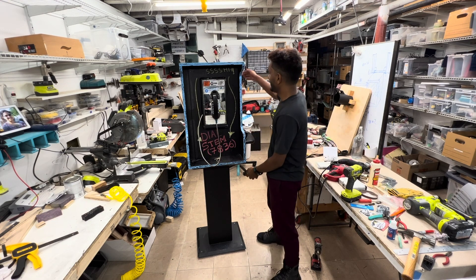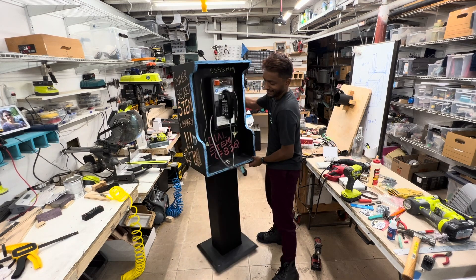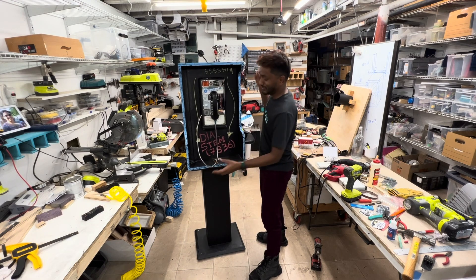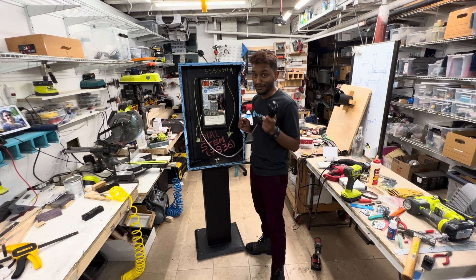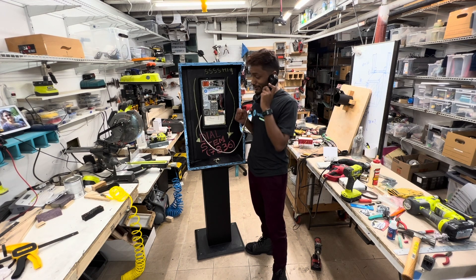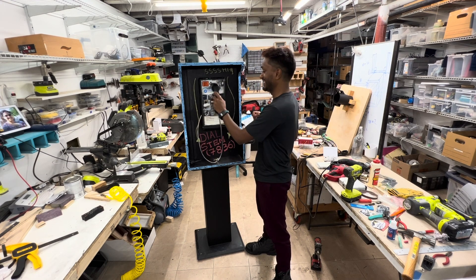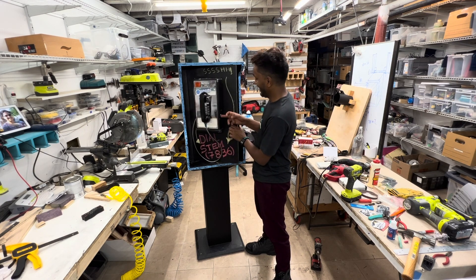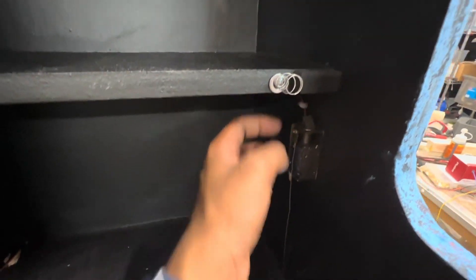The main thing is I pick up the receiver, there's a dial tone, I dial in S-T-E-M, and the door unlocks. The thing actually says 'Welcome to the Stamp Library.' Inside there's plenty of space for books. This is the solenoid that pushes down, and the spring opens the door.